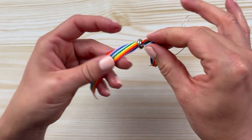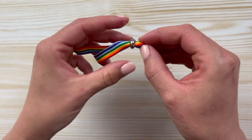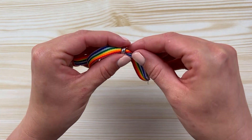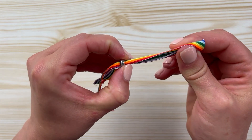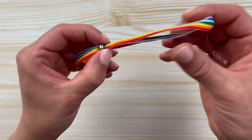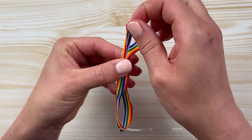Don't pull too firmly because then you might pull out the piece of silicone. You can get it back in, but it's easier if you just be a bit more gentle so it doesn't come out in the first place. Then just adjust the ends so they're both the same length.